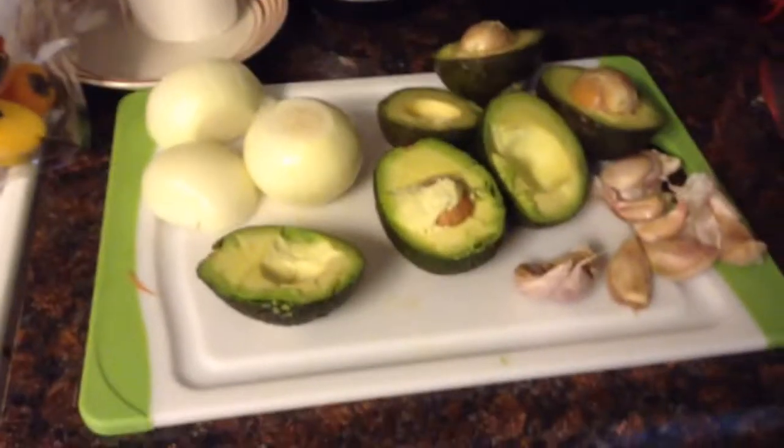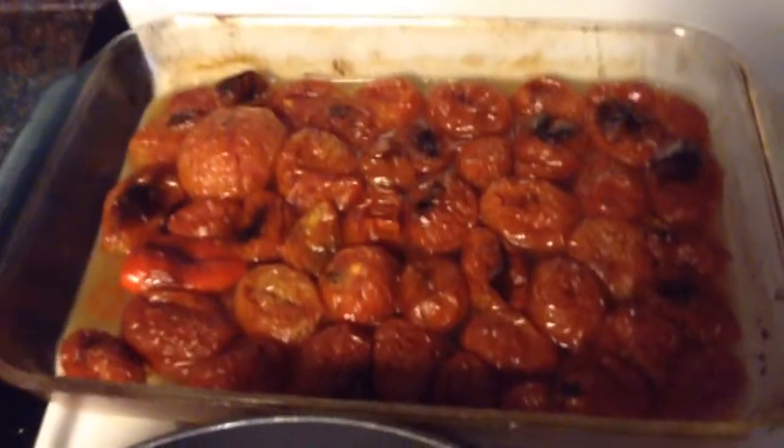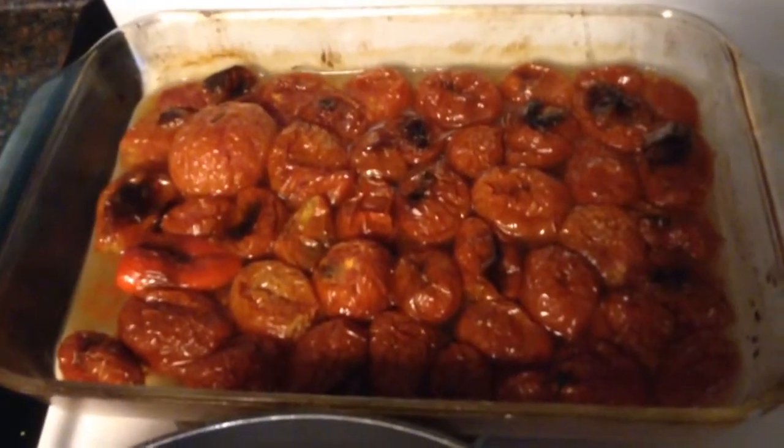How to make a savory salsa. You start by broiling your tomatoes for 20 minutes, then turn them over for another 20 minutes.